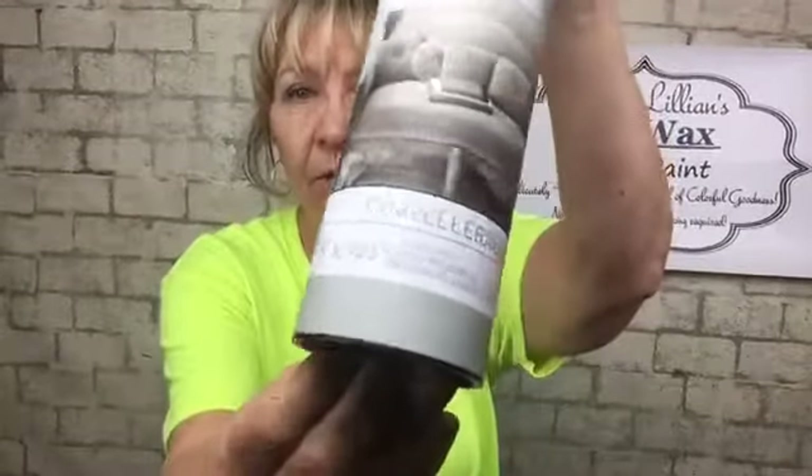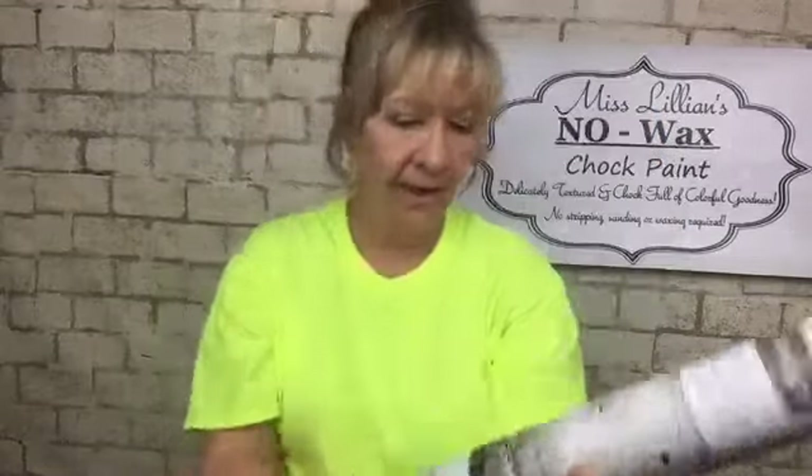Tonight I'm going to be doing something kind of cool, a little different. It is going to be using Redesign by Prima — one of the transfers — and this is the one we're going to be using. It is 27 and a half by 30 and a half, and that's a nice size. What I love about what Prima has done is this design is in three different sections.